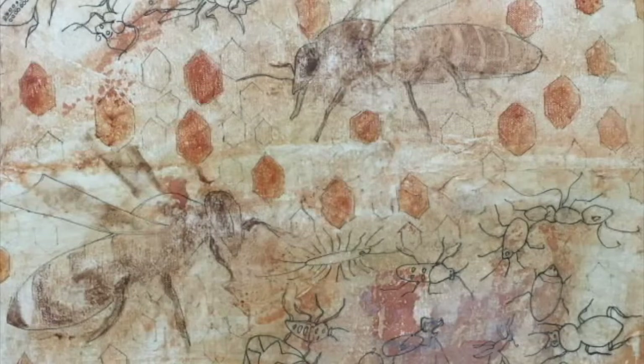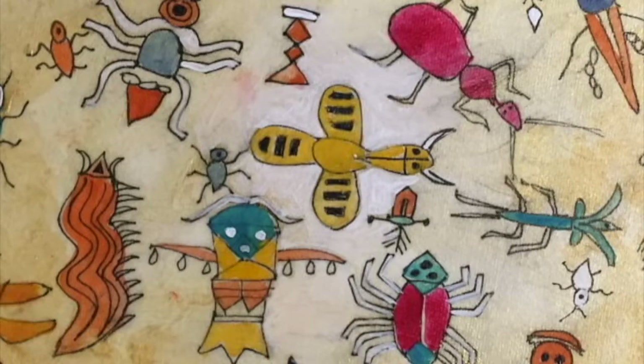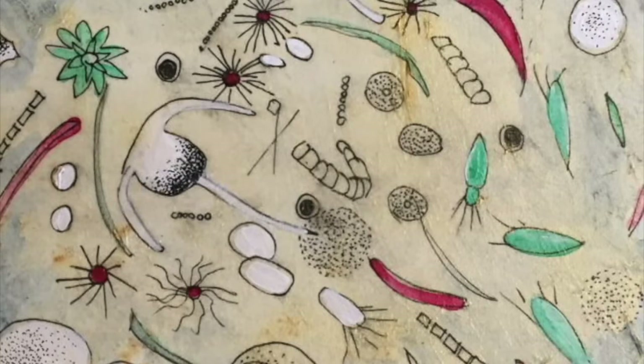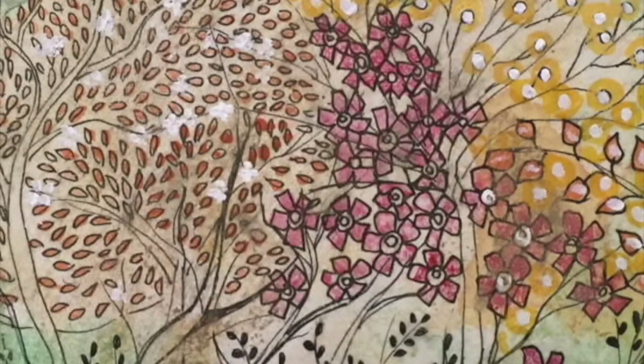As human beings, we have been given the responsibility to take care of all these beings because we have more intelligence and more capabilities. We are supposed to maintain the balance of these ecosystems, which are actually biological communities of interacting organisms and their physical environment.